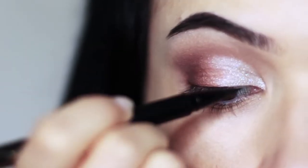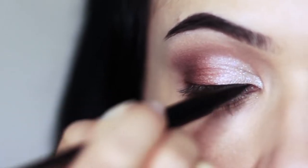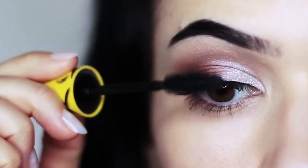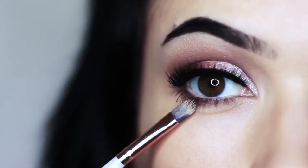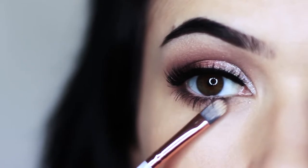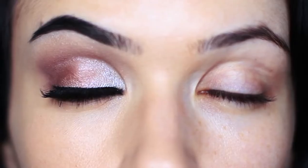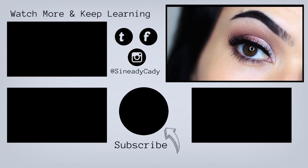Next we're going to go in with liner — all we're going to do is just run along the lash line. Nothing fancy, nothing crazy, no wing. We're also going to apply lots and lots of mascara. Your contour is next — push this right underneath those lashes. I've already applied lower lash mascara, so we're basically just creating the illusion of a deeper effect. And there you go, that is the finished look! I hope you guys will check this one out — super easy, fun, and works on so many different people. I will see you in the next one.